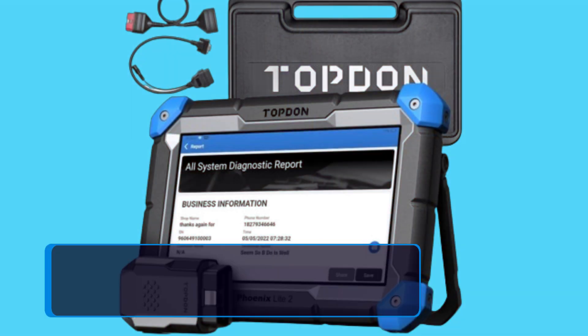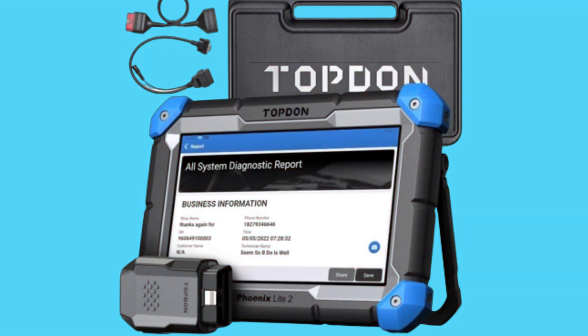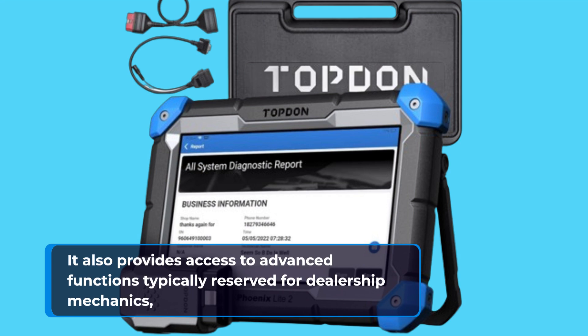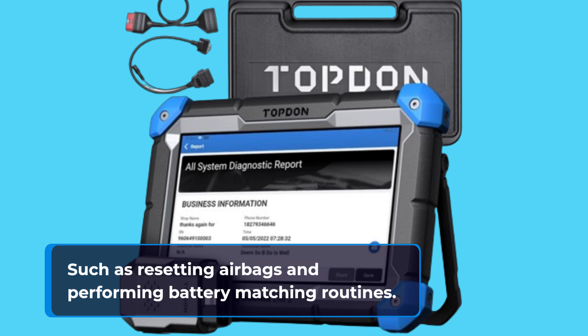The scanner supports a wide range of vehicles, from popular brands like Ford and GM to more niche manufacturers like BYD and Tata. It also provides access to advanced functions typically reserved for dealership mechanics, such as resetting airbags and performing battery matching routines.